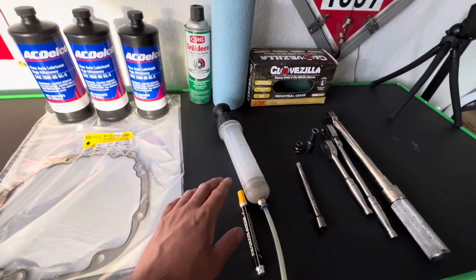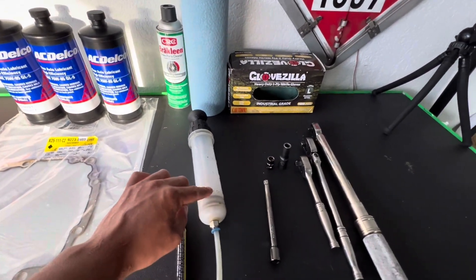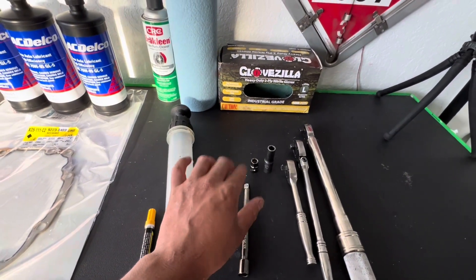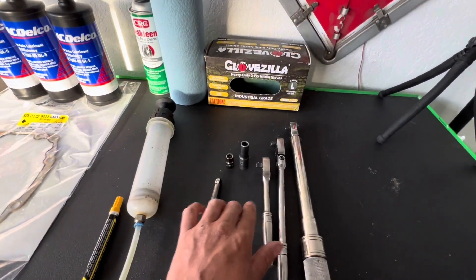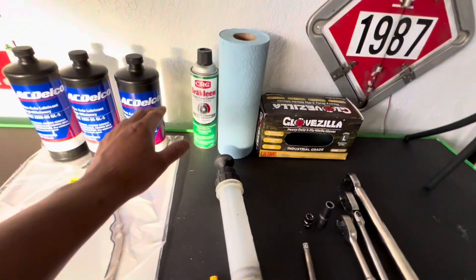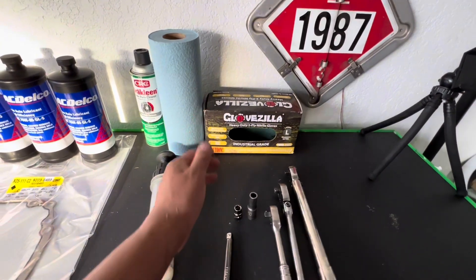Some of the tools we'll be using: we're going to use a marker to kind of mark our bolts, a fluid extractor, 3/8th extensions, 10-millimeter sockets — shallow and deep — ratchets, 3/8th ratchets, your torque wrench, some brake cleaner, some shop towels, and of course I'm going to be using some gloves.